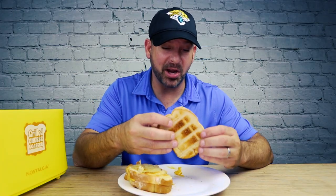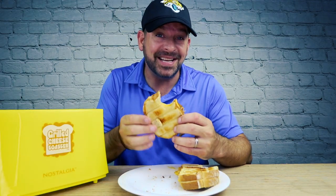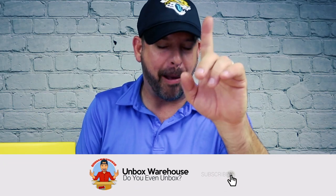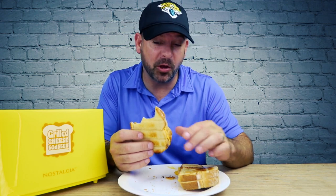Let's try the non-buttered one first. Tastes like bread and cheese. Let's try the buttered one. Okay, that's way better — it's pretty good, it tastes like a grilled cheese sandwich. Definitely go with the butter like the manual says. But does this compare to one you make in the pan? I don't think so. It tastes more like toasted bread than grilled bread, but it's still good. This might be the way to go to make your kids some snacks if you don't want to make a big mess.